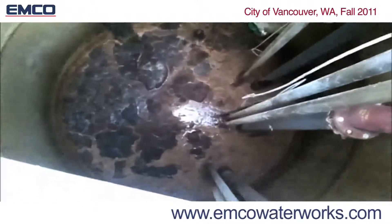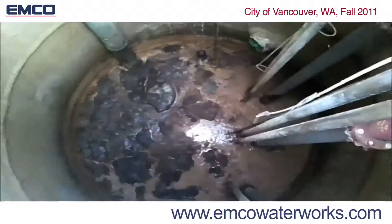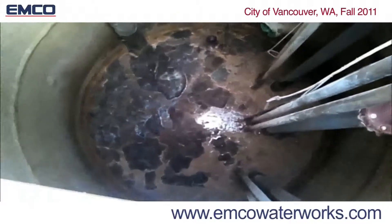This can be installed permanently in the form of our FOG manholes, or used as mobile units to move from station to station or put in septic tanks.